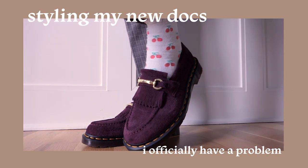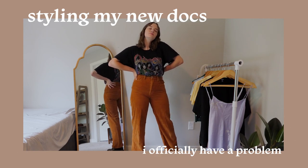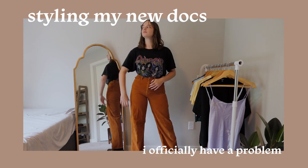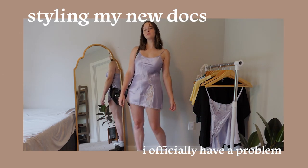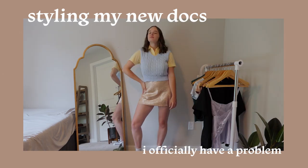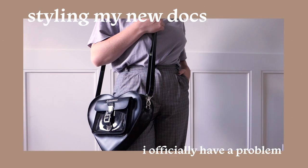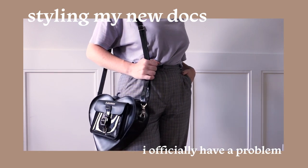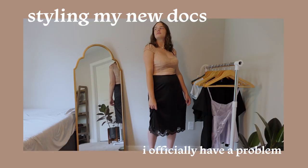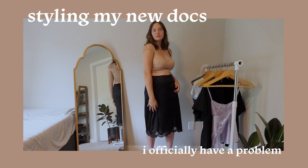About a month ago, I made a full shoe collection video with all my Doc Martens and other shoes. But ever since making that, I've gotten a few more pairs of Docs. Normally buying three more pairs within a month is kind of a lot, but I did go to LA and got to visit an in-person Doc Martens store for the first time, so I couldn't help myself. In this video I'm going to show you all my recent Doc Martens purchases and how I style them.